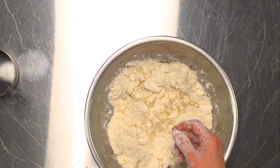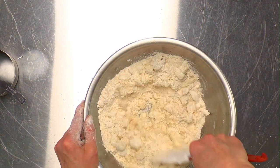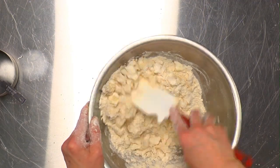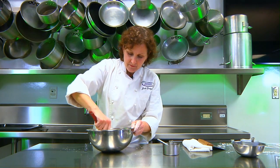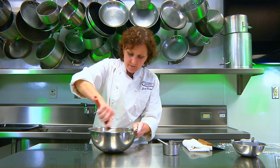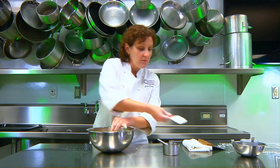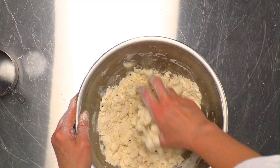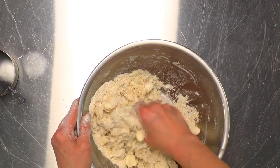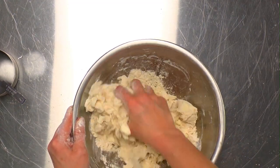I start with two ounces of cold water. We want to keep our pie dough at about 60 degrees. Flaky dough needs a little bit more moisture than mealy dough, but you don't want it wet. If your pie dough gets wet, you'll develop too much gluten, and that will make a tough pie dough.